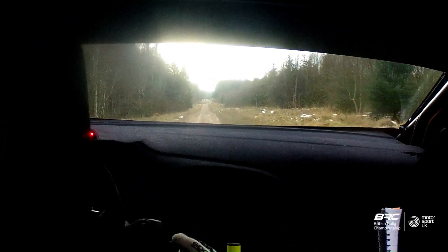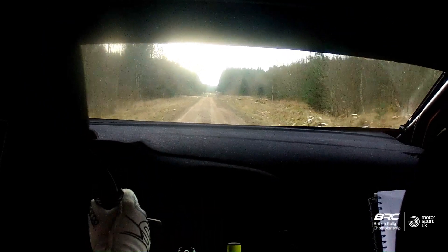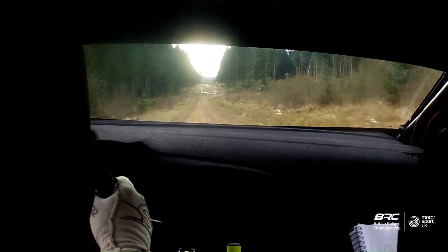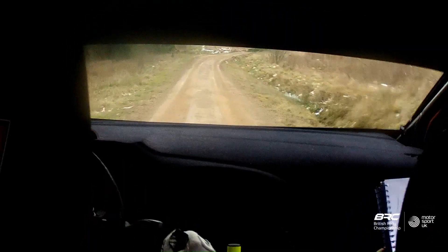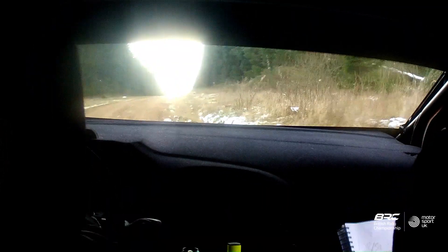Long flat crest, 120. Mega dance, care, 2 right minus in entry. To very fast full left plus, don't through the banks. And flat right on the way out. 100. Let's go to flat crest, 200.